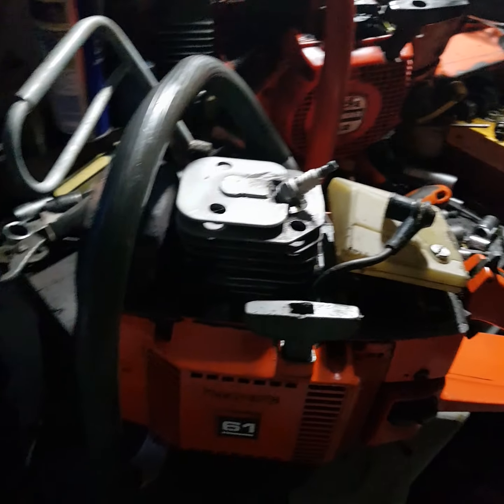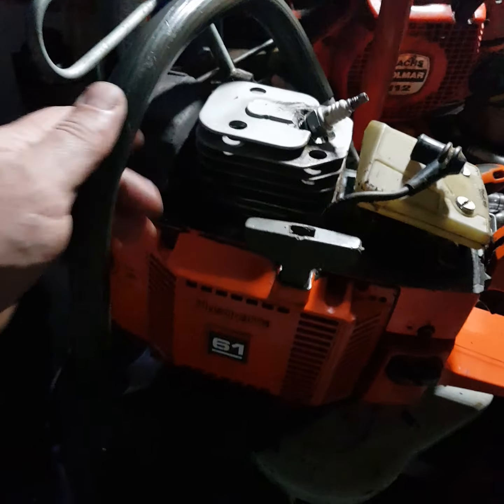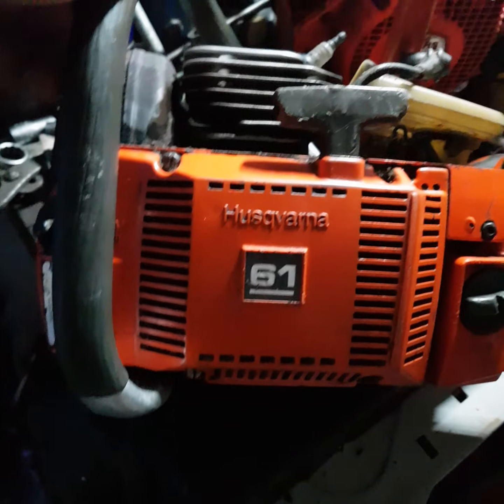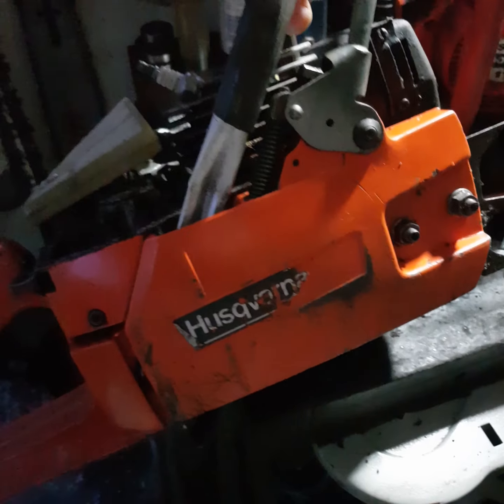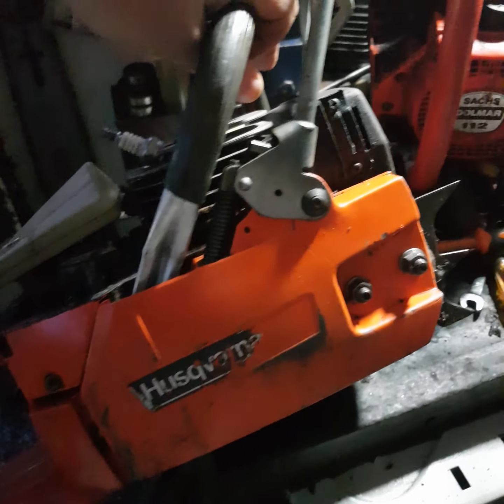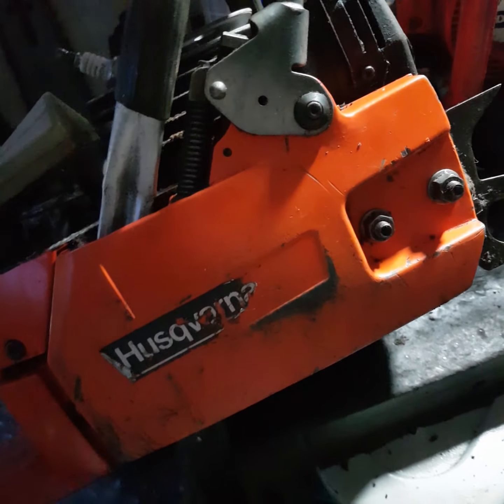Good evening everyone. Short video on two more projects: the Husqvarna 61 complete chainsaw. As you can see, it hasn't seen much use in its life.